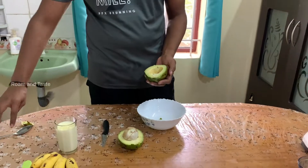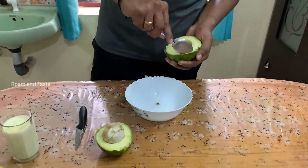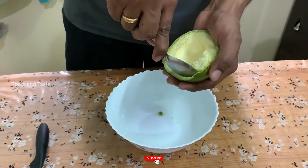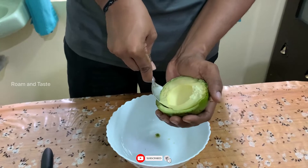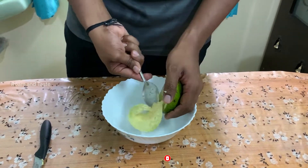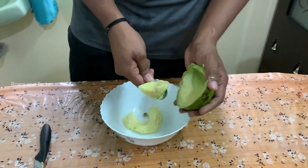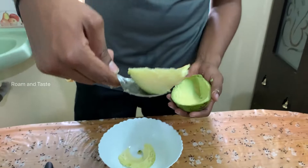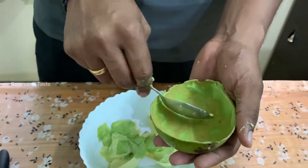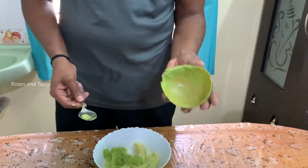We scoop the seed. We scoop the Butterfruit — this is how it is. This is so ripe. It will be easy for you.